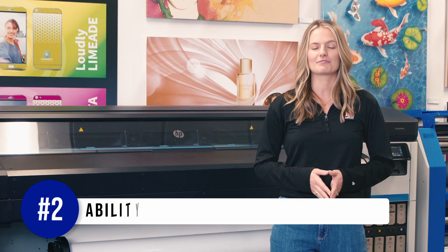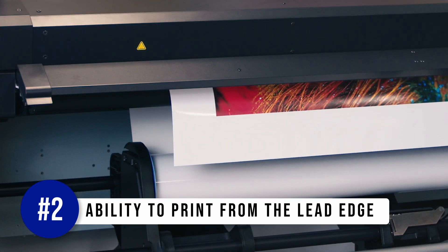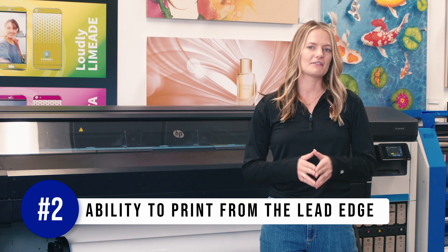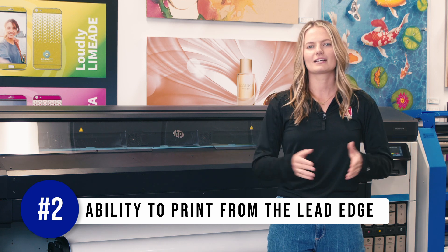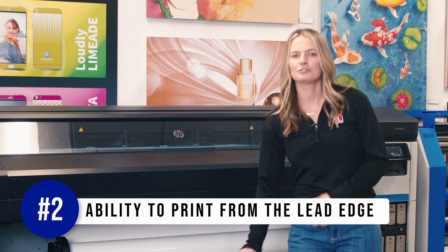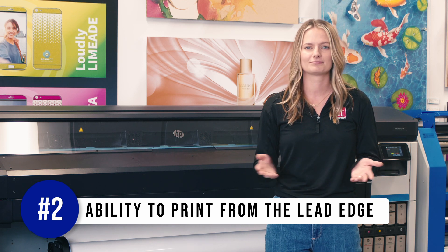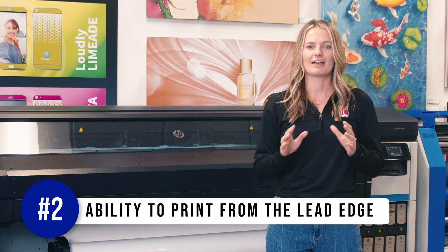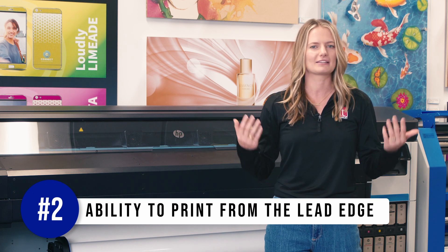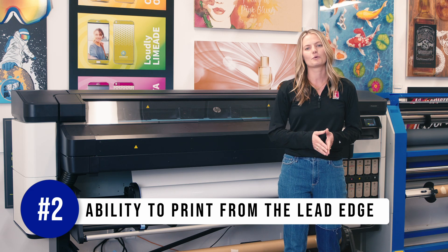Number two is the ability to print from the lead edge of a roll. Some printers require you to advance the media down to the take-up reel before printing, resulting in waste. For example, say you have a 60-inch roll of vinyl in the printer and your media cost is $0.35 per square foot. If you were to advance this two feet down to the take-up reel, you would have already wasted $3.50 before even printing. This may seem minuscule, but every bit of savings counts and sometimes it just hurts to see wasted products going in the trash.